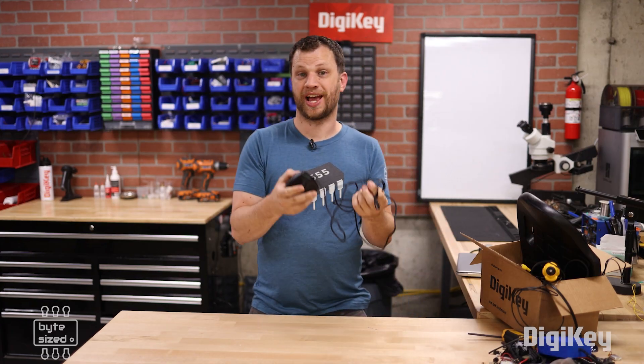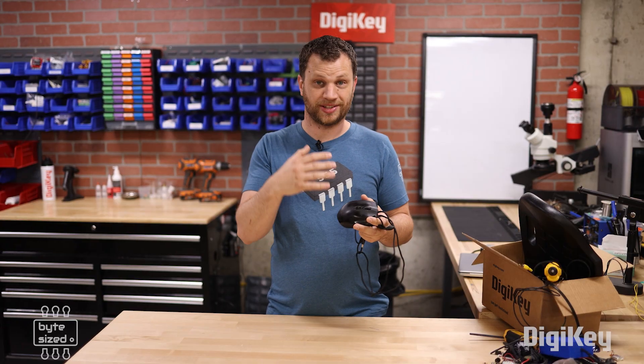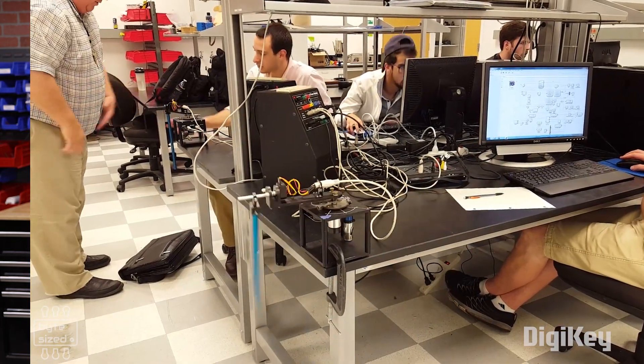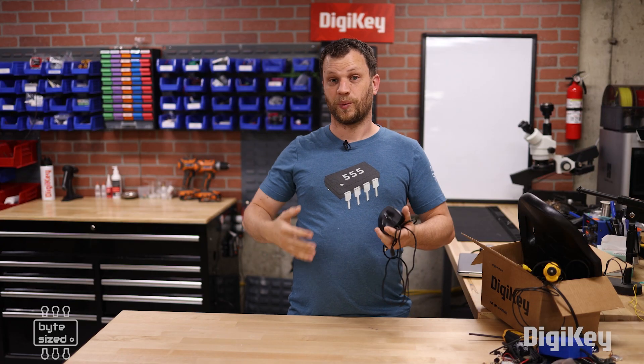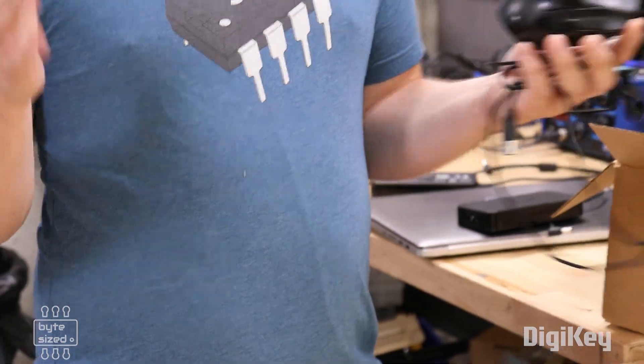This is a gaming mouse that has 20 programmable buttons on the side. I don't use it for gaming, but I do use it for 3D modeling and circuit board design. This particular mouse has a special meaning to me — it's the mouse I bought when I was in college learning how to do 3D modeling and circuit board design. I've had it for a really long time, I really like the way it feels in my hand, and I've programmed the buttons just the way I like it. So I was really devastated when one day it just stopped working. I think one of the mouse buttons has given out, so I'm ready to open this thing up and see if I can fix it.